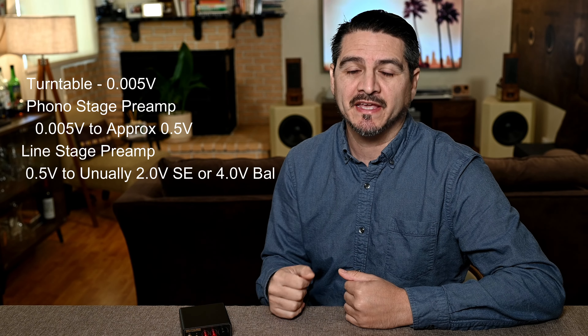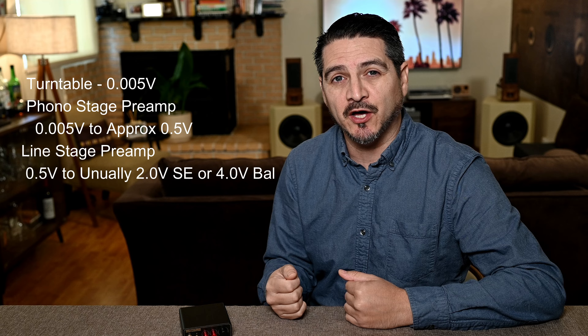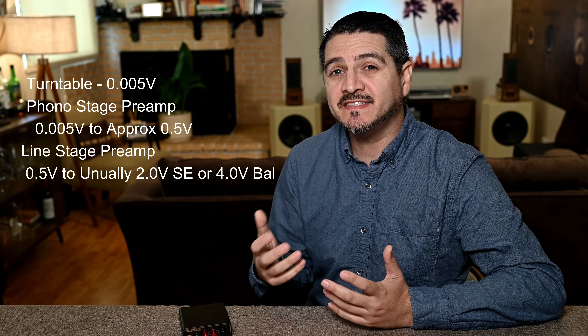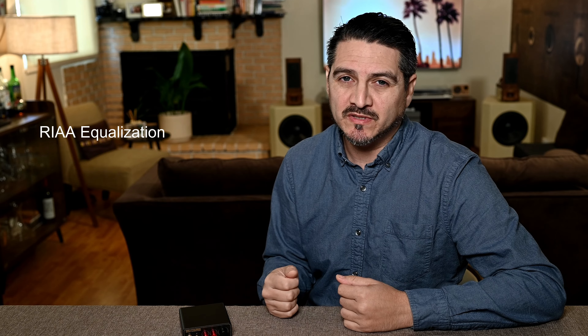So what is a phono preamp? A phono preamp takes a tiny signal from your turntable and brings it up to a level that your line level preamp can handle. Usually on a turntable with a moving magnet cartridge you're going to get around five millivolts of output, which goes into the phono preamp and amplifies up to around half a volt — a level where your line level preamp can amplify to its two volt output on its RCAs or four volts on its XLRs.